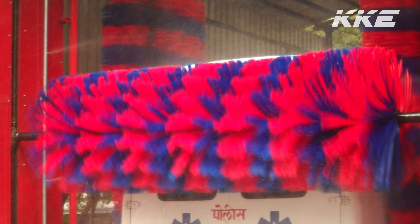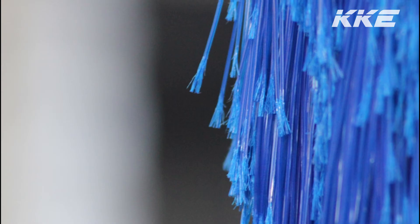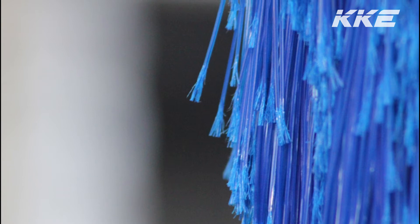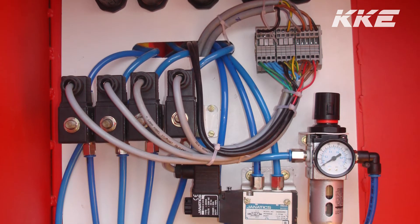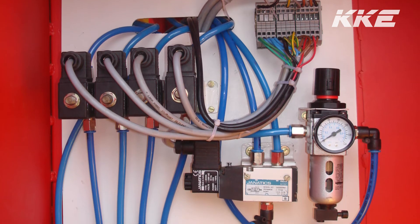KKE403 brushes are made up of soft filament made from virgin polyethylene. The pressure of the brushes is controlled pneumatically and can be increased or decreased from the pneumatic control panel.